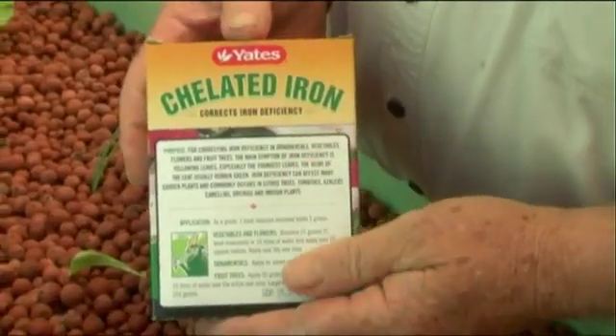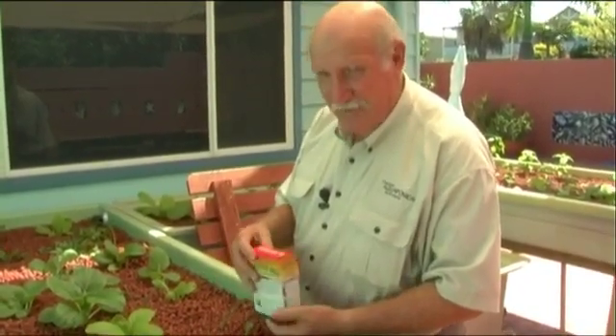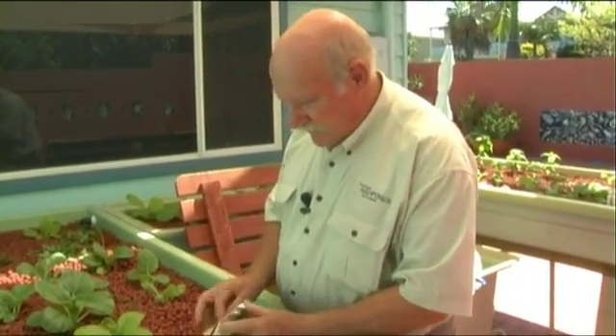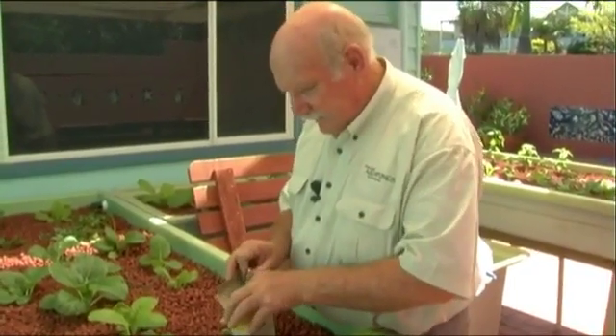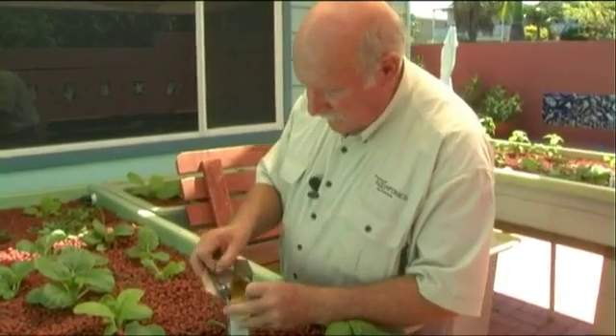You can buy chelated iron at any plant shop. It's pretty expensive — this carton of 500 grams costs about $20 in most Australian gardening shops — but it will last you on a home system for well over a year. We've just opened the carton: you can see it's a yellow powder, chelated so it can be dissolved, and there's a spoon provided.